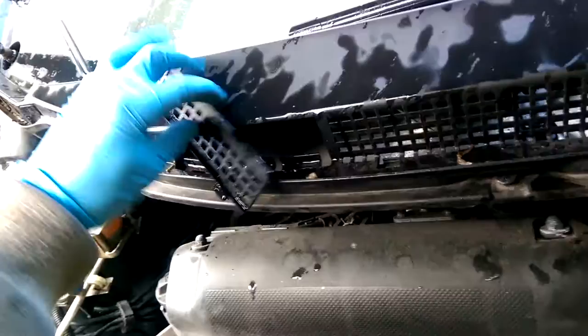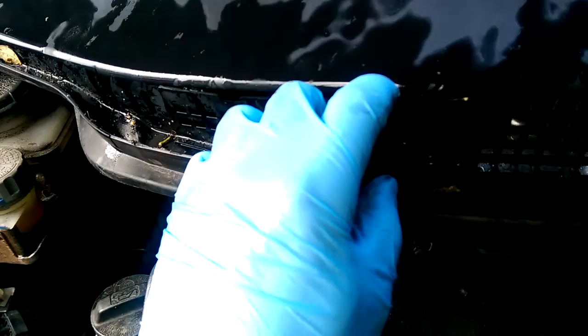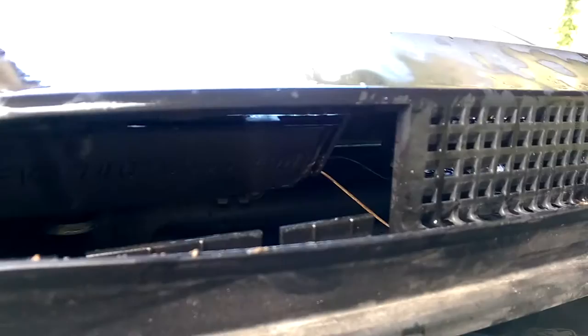This plastic panel I just took off using the pillar tool. Here is the space — you put the pillar tool inside and pull it and it comes off. Up here inside, we have at least three clips. One of them I'll try to show you is inside here in the center.